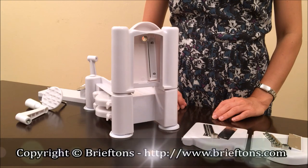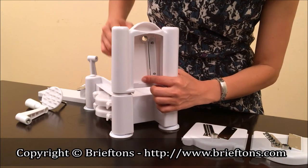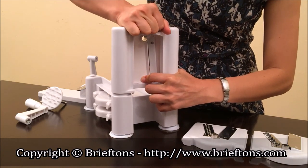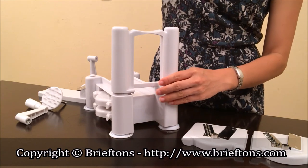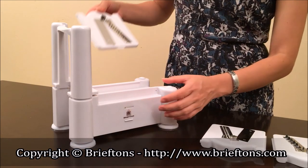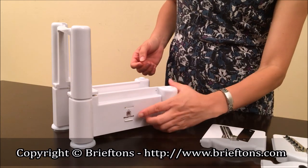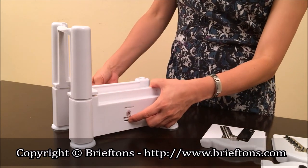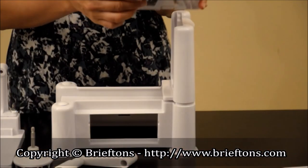How to change blades: Step 1 — remove the installed blade from the standing blade rack. Use one hand to push forward on the little dot at the back of the blade panel. At the same time, use your other hand to lift the blade panel up to remove it. Step 2 — choose your desired blade. If it's inside the blade storage compartment, remove it by lifting the tab up while using the other hand to pull the blade panel out from the other side.